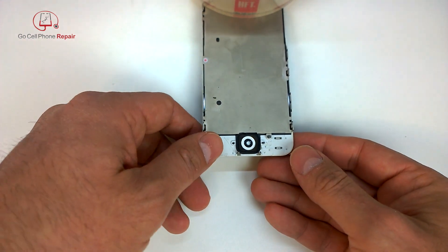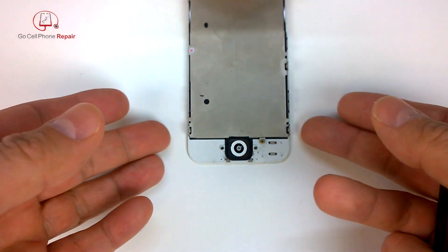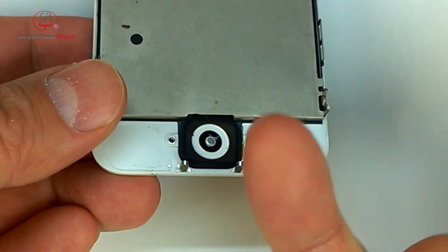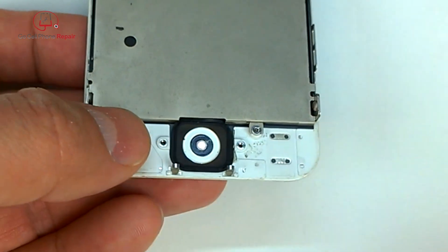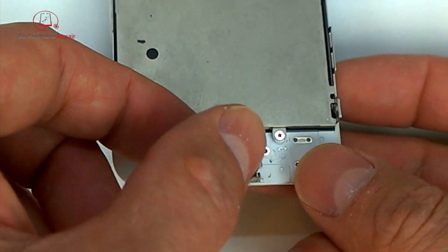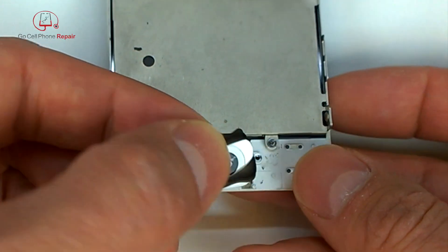This procedure will be a little bit different with a 5s because of the fingerprint cable. Take your finger and push down on the bottom and you can lift this out. Mine's not sticking at all — the adhesive is just about gone because it's been taken apart so many times. Don't worry about the fact that this is separating from the plastic, because this is what we're going to replace.